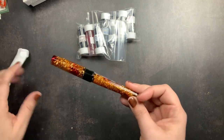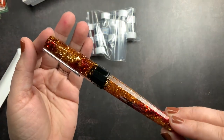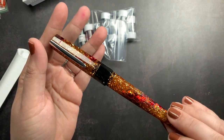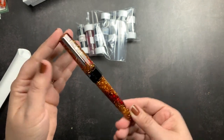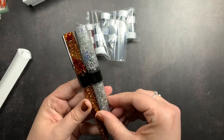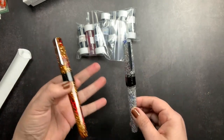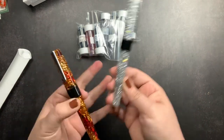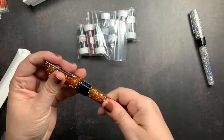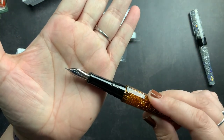Oh my gosh, it is so pretty! This is my new Bourbon from Benu. They are so pretty together — I love all the sparkle, these are gorgeous. The Bourbon is perfect for fall and the Vodka is perfect for winter, although I use it all year round. I'm just so excited.